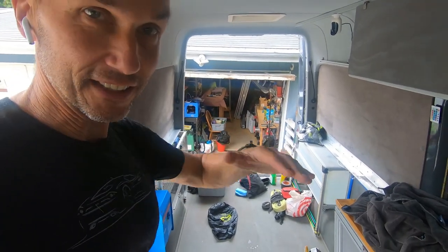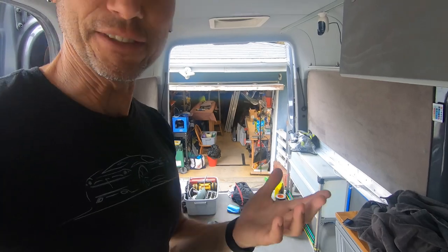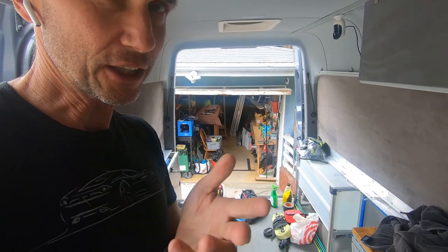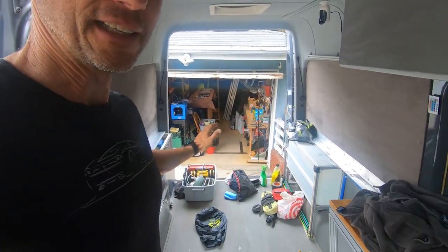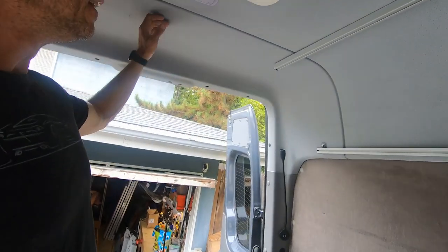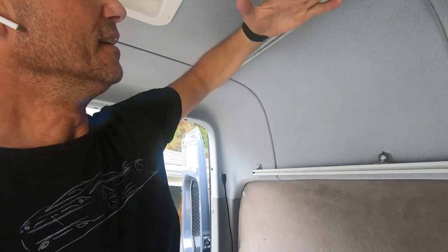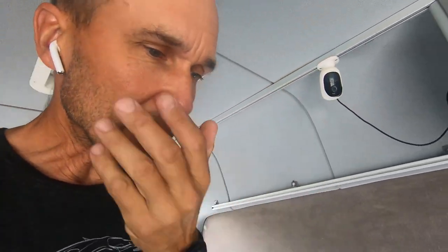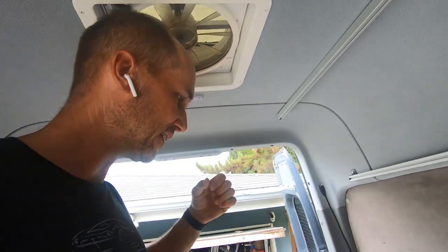While my Starlink dish is curing — it takes seven days until this 5200 cures — I'm not in a rush. I'm cleaning out the van and preparing everything. I have to take those panels out here because I'm going to mount Starlink right here next to the van up top, so I'm going to drill a hole. I also bought this V-Boost — I always wanted to do it — and now this is an opportunity to get another cable in from the roof.